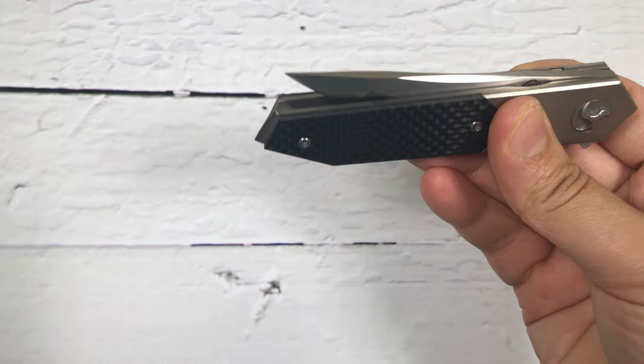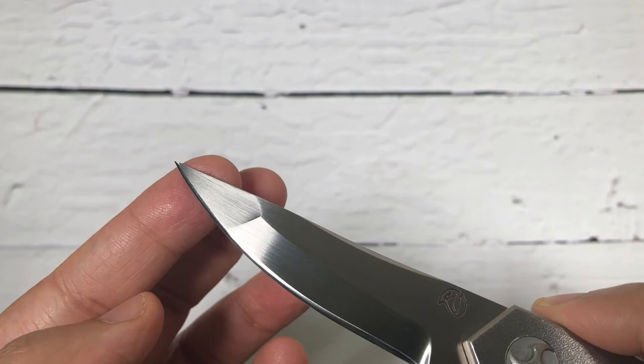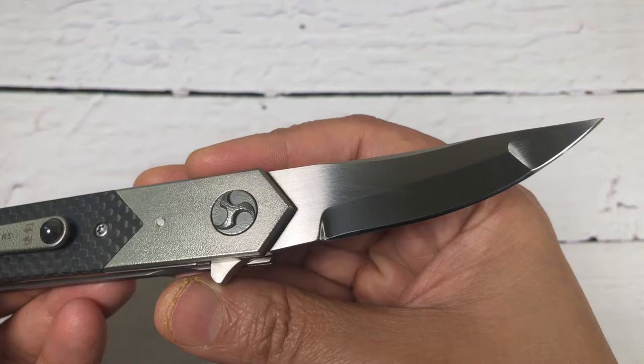I like the grind on this one. This is the hand rub finish compound grind at the edge — very nice. Look at that grind. Beautiful.